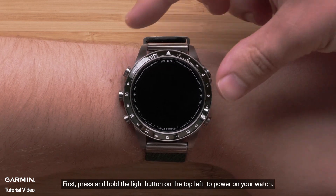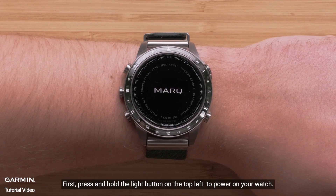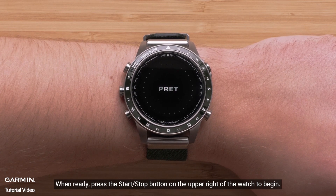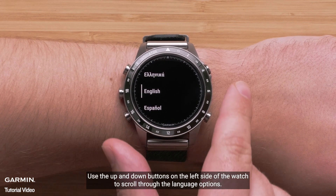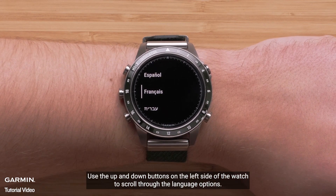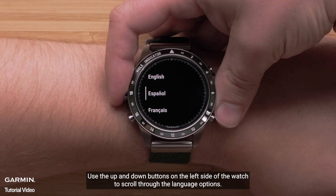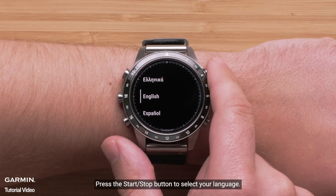First, press and hold the light button on the top left to power on your watch. When ready, press the start-stop button on the upper right of the watch to begin. Use the up and down buttons on the left side of the watch to scroll through the language options, then press the start-stop button to select your language.